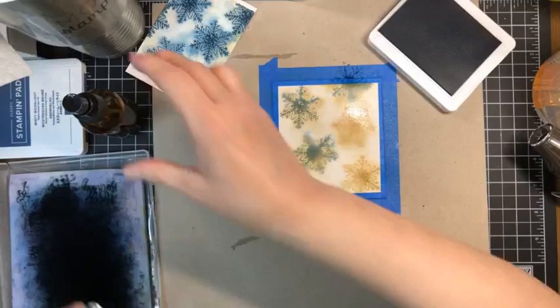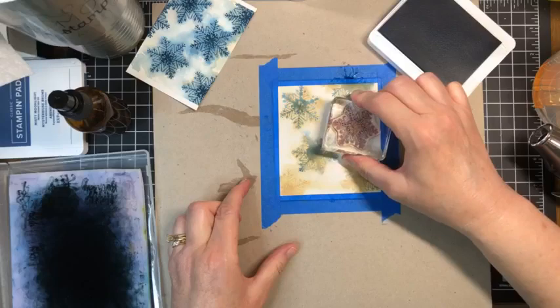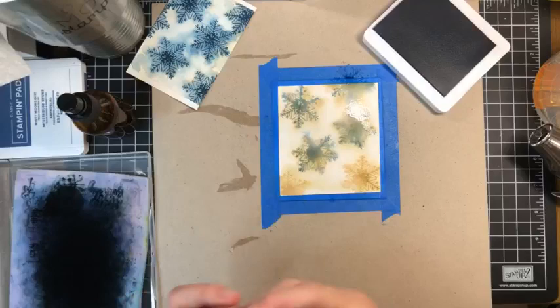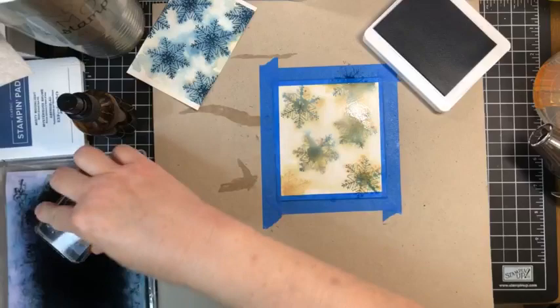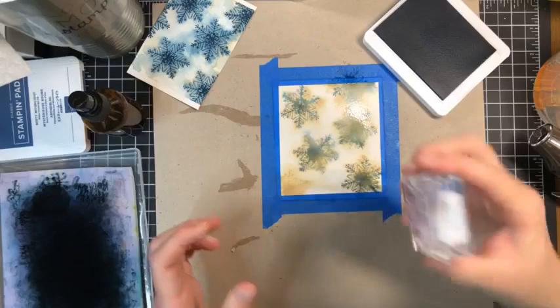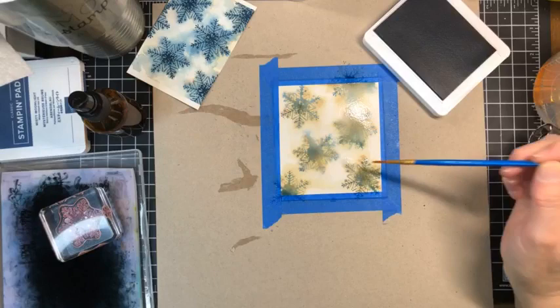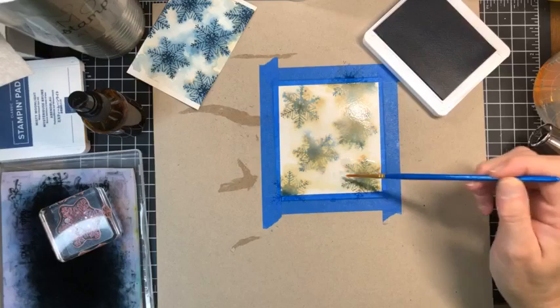Ink it, spritz it, stamp it, clean it — continuing with Boho Blue. I can see I need a little more water in one area because the ink is not running as much there. Ink it, spritz it, stamp it, clean it. Now let's coax this blue with a little river of water to run into the space between the snowflake images.